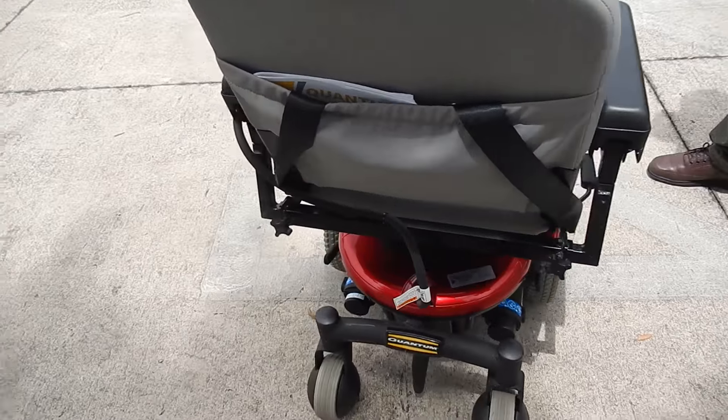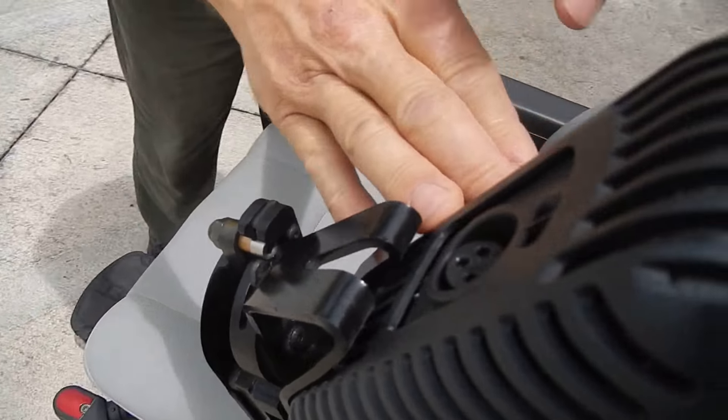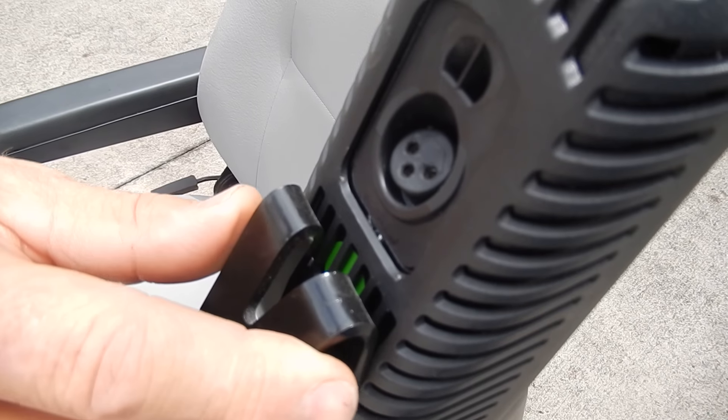If you need to charge this chair, the only thing you have to do is get your charger, go to the front of the chair, plug your charger into the front of the joystick, and that is all you have to do.